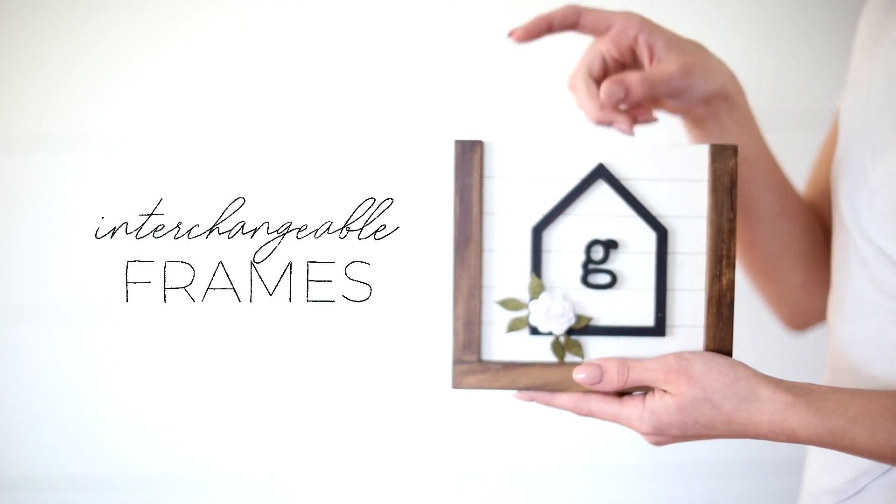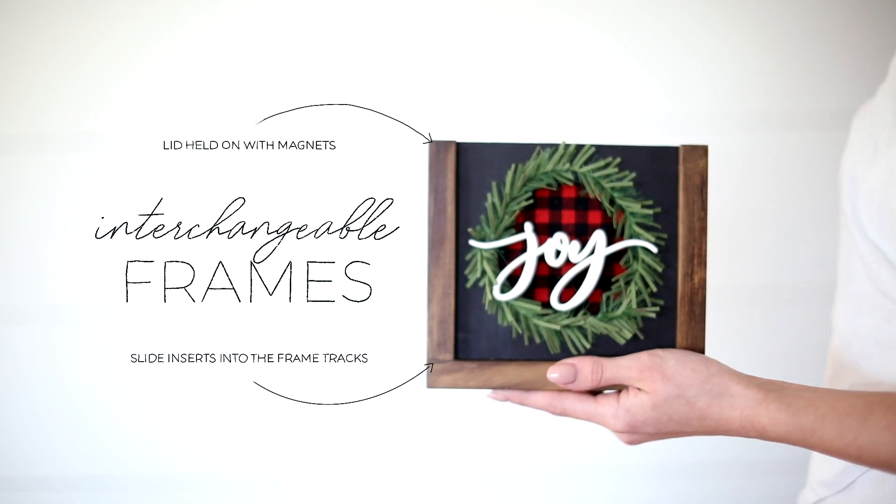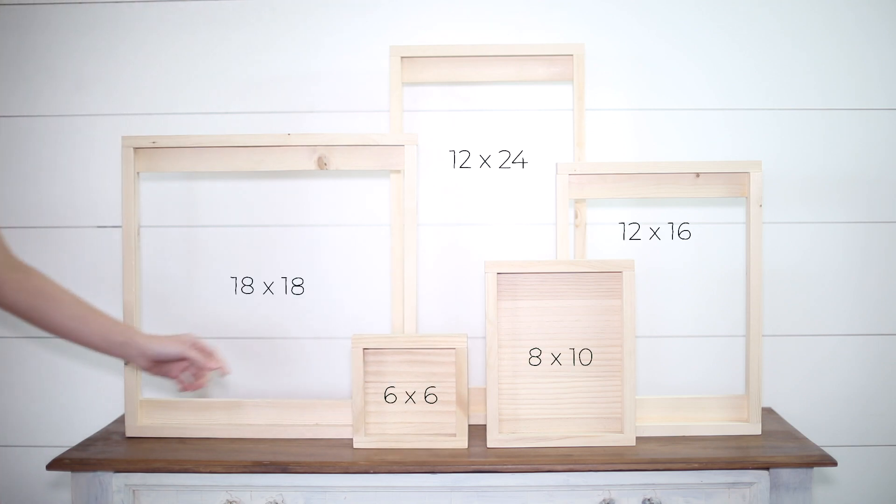Pocket frames are a unique kind of frame that we created to be interchangeable. They have a removable top held on with magnets and a track inside that you can slide inserts in and out of. They are available in five different sizes.